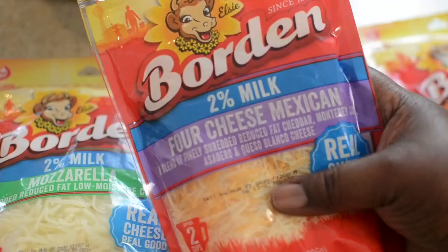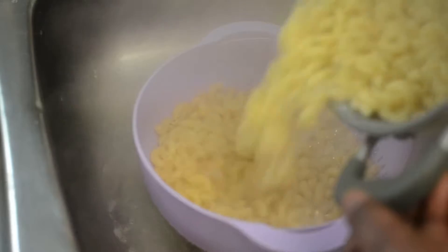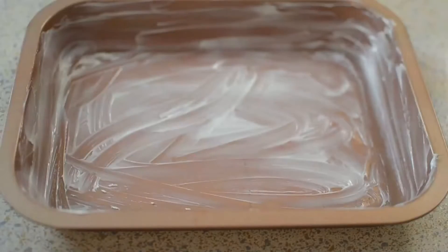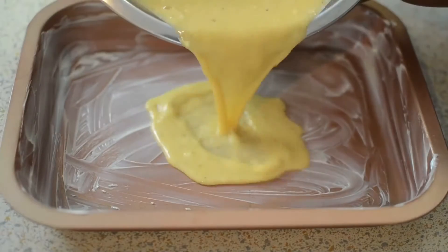These are the cheeses that I have available — use the ones that are available to you. Drain your pasta, and then I'm going to build the macaroni and cheese and you guys can just watch me do that.